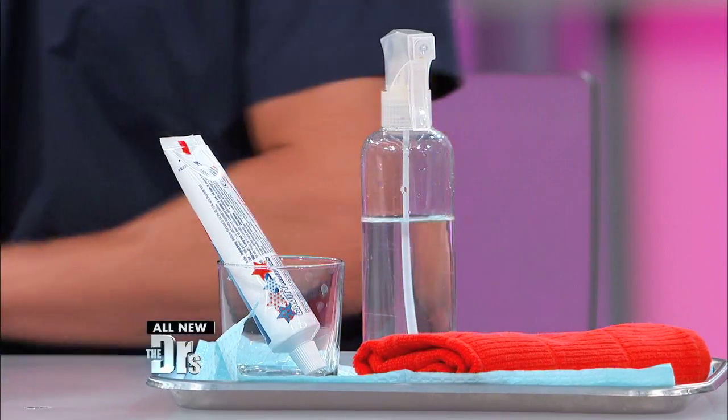We all know we're supposed to brush our teeth two times a day, right? And we all do it religiously because it's important for our health. But how can toothpaste possibly save your life today?